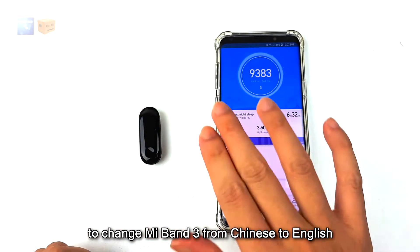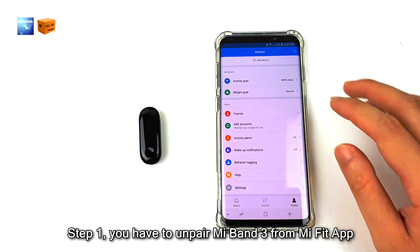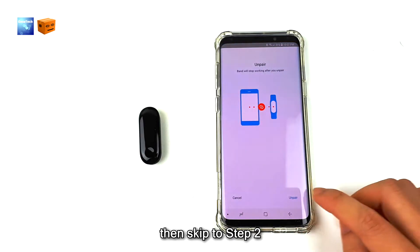To change Mi Band 3 from Chinese to English, step 1: you have to un-pair Mi Band 3 from the Mi Fit app. If you haven't paired Mi Band 3 or installed Mi Fit app, then skip to step 2.